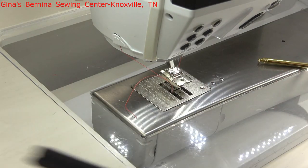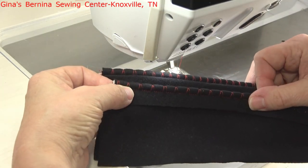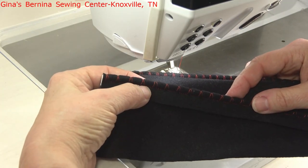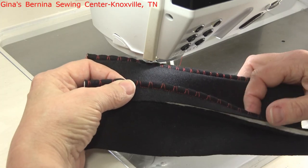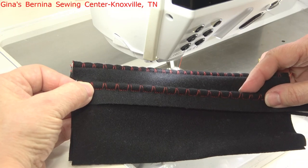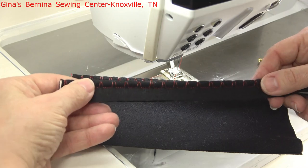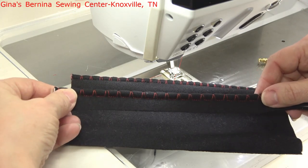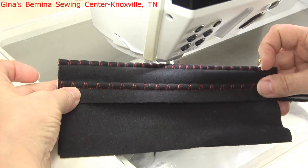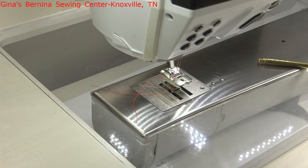You can adjust how close together or how far apart your stitches are — the zigzag parts — for the decorative trim. This is a fairly lightweight thread, so you could use heavier garment construction thread and it would be even more visible. Then I just treated this like a piece of piping, just like we did earlier, and inserted it into the seam. I think it's really cool to use things like that in your sewing.